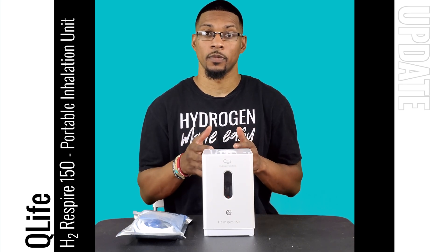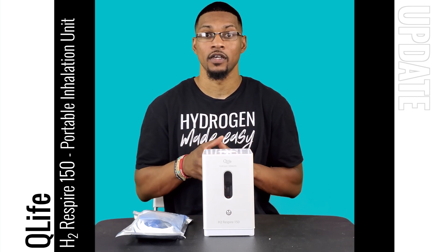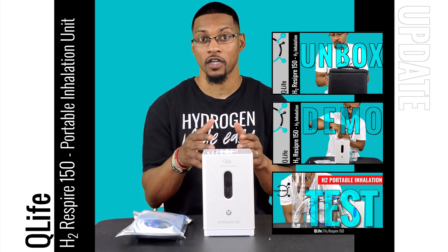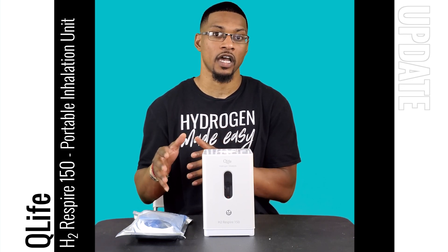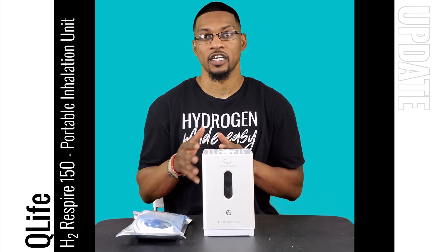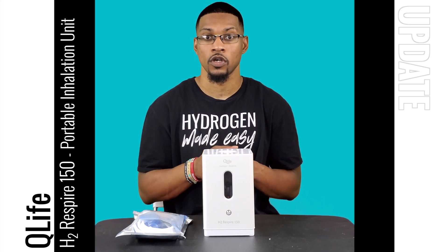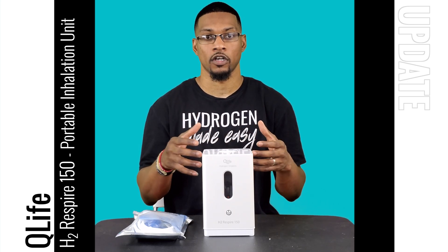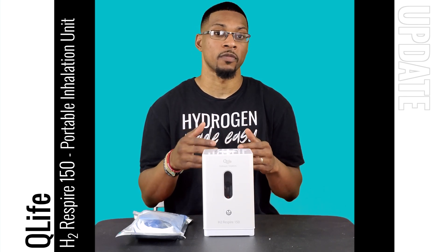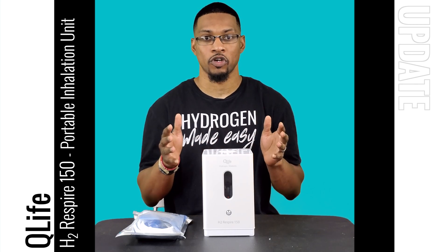What's up everyone, this is Taiwan Hubbard with H2Hub. In this video we're going to be doing an update for the Q-Life H2 Respire 150. This system is already recommended by us and we have an unboxing demo and test video for this product. In this update video we're actually going to be showcasing how to attach the oxy hydrogen kit that Q-Life is now offering. If you want more information about this product we have that in our other videos, so let's kick it off.